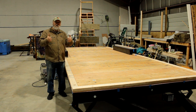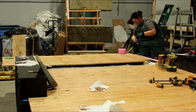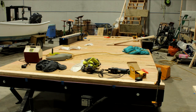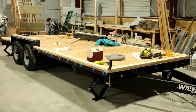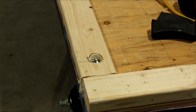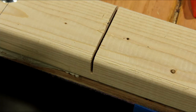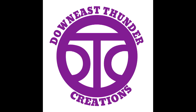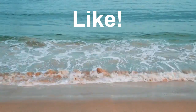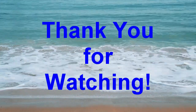Please remember to like and share, subscribe if you haven't, and ring the little bell — all that good stuff. Thanks for watching. Thank you so much for watching, I very much appreciate it. Please remember to subscribe, like, and share. If you do subscribe, remember to ring that little bell so that you can be notified of any new videos that are released. Thanks again for watching.